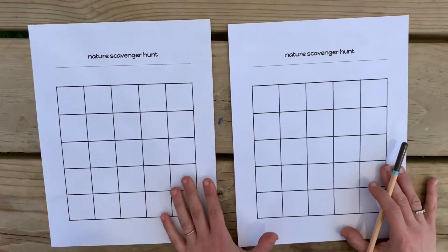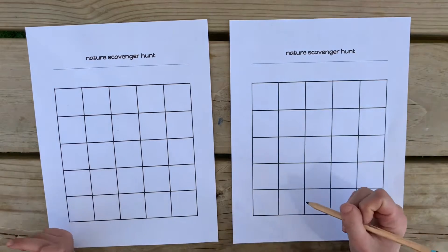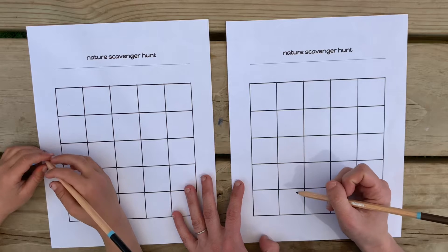No stress. So when you have your paper and your pencil, you are ready to start to make your low stress, no fuss symbols of what we're going to look for.